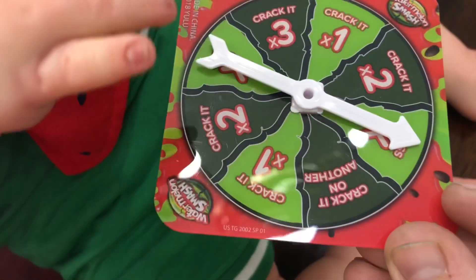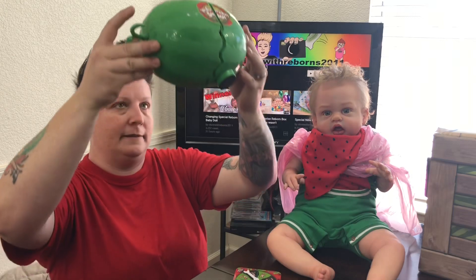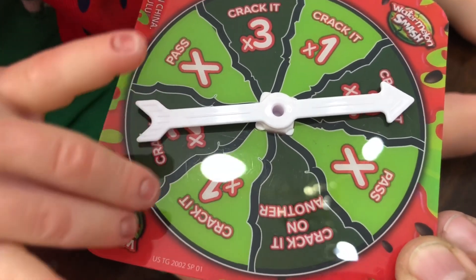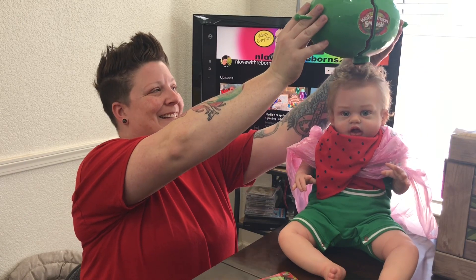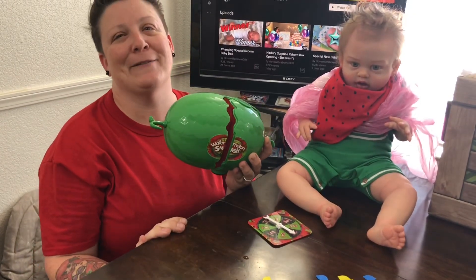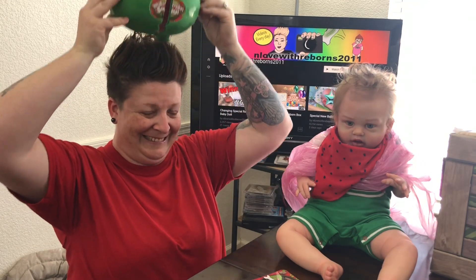Parker spins again and gets a pass — thanks a lot, dude. I spin and get two — should have put warm water in this. Parker's next turn — that wasn't really a spin, mister! Looks like two cracks. I think he's gonna get wet. Then I get three cracks. That's it! Say goodbye to your dry shirt!